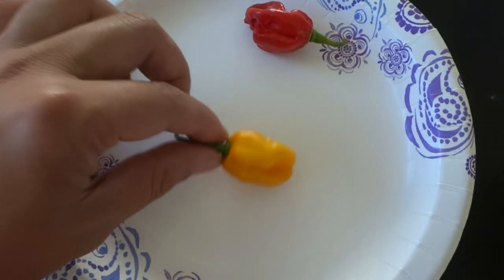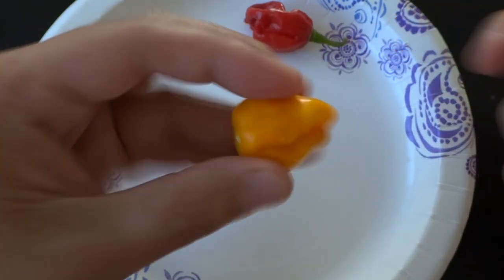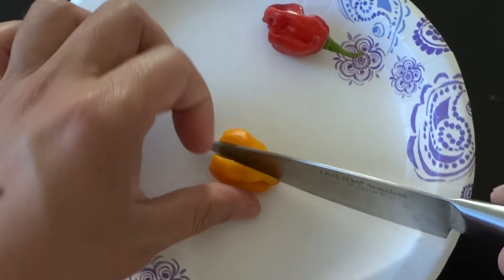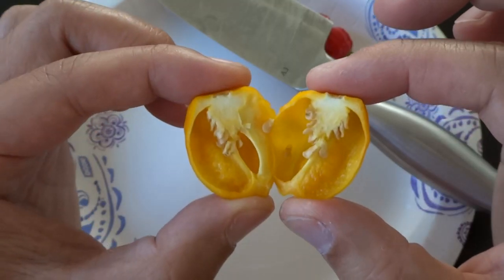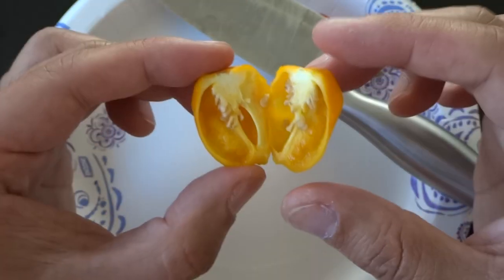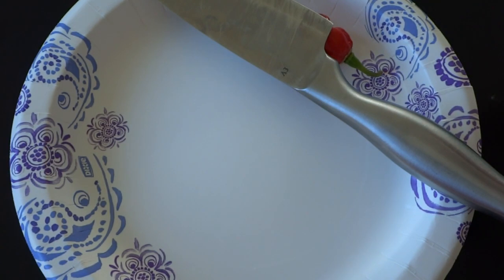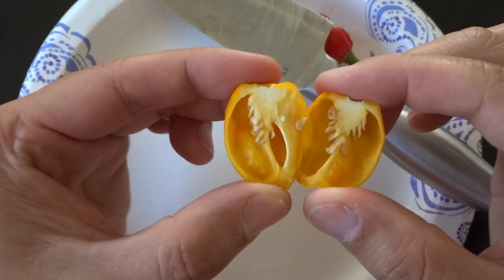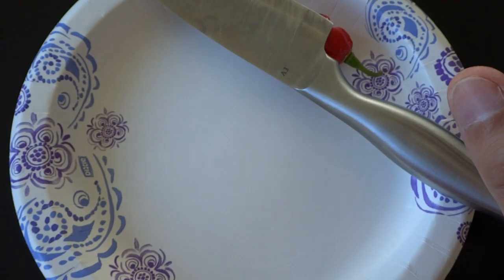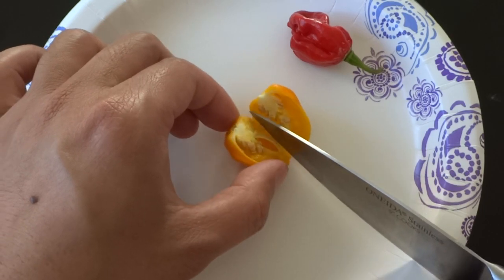Let's cut this open and we'll give it a taste. Here's what the pepper looks like inside. The wall is very thin. For a small pod, this has a lot of seeds. Let's give it a smell — wow, it smells very fruity and sweet, and has that scotch bonnet smell. I just love the smell of scotch bonnet, and this is very much like that. I really love the smell. Okay, let's cut a piece out and we'll try it.